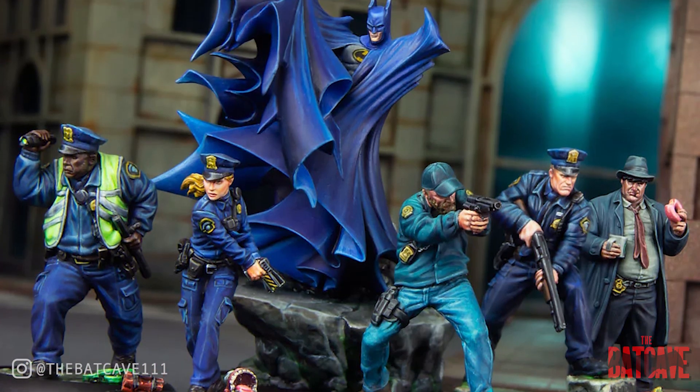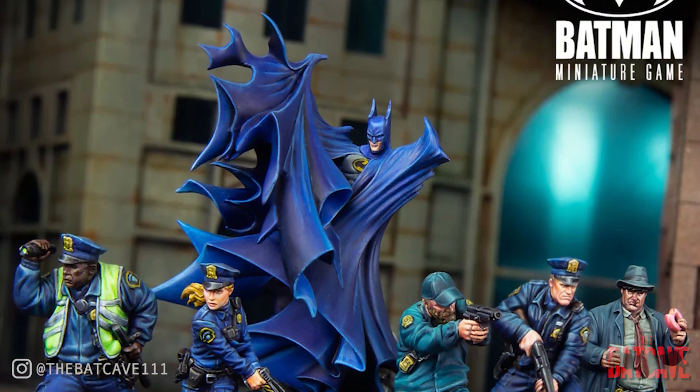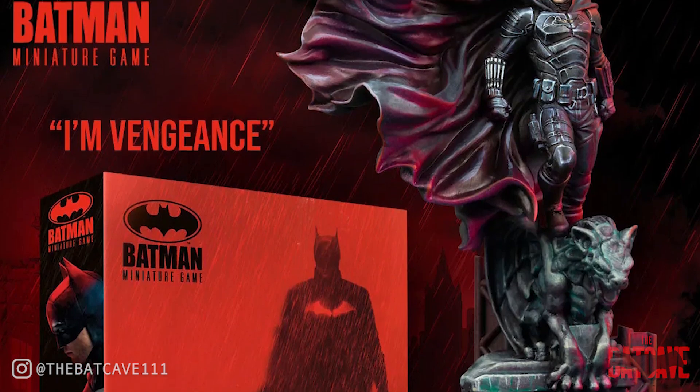And I came to discover that some of their models are absolutely gorgeous. Now this is the starter set. They have actually announced another starter set based purely on The Batman which I have pre-ordered, so I'll go through that as well when it arrives. But for now let's unbox this and see what you get. I'm pretty excited as this box literally combines two of my favorite things - Batman and miniature wargaming. Let's get into it.